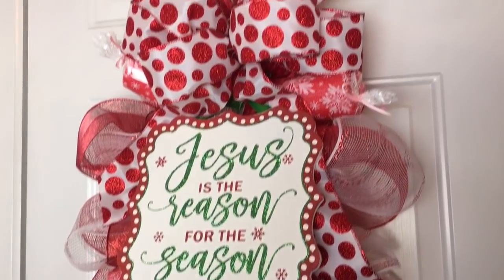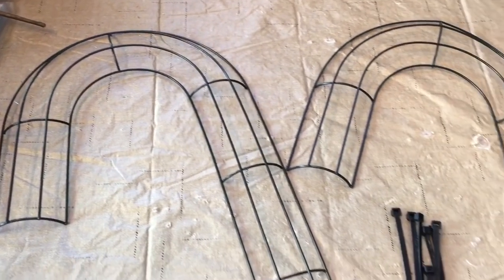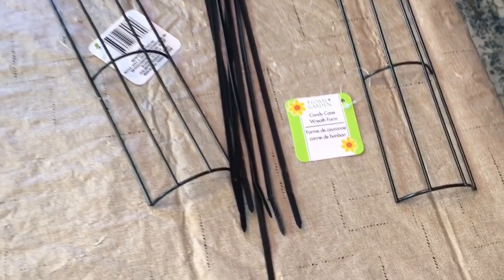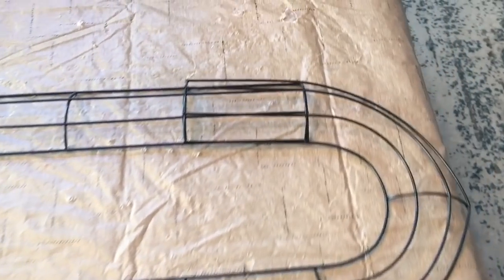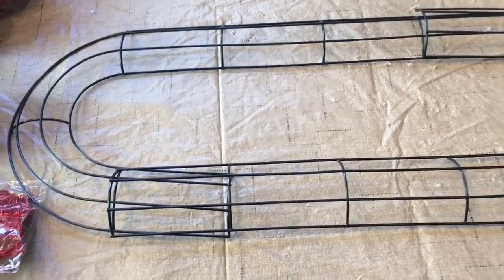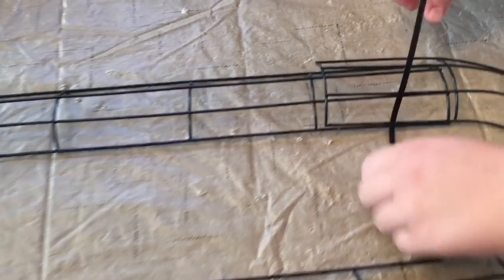In the description box below I will add a materials list for you. You're going to need two candy cane frames from Dollar Tree. You're going to need some zip ties, and you're going to have to bend your candy canes a little bit to make them into the oval shape. Once you have them bent and they line up, you're going to want to take your zip ties and zip tie your two candy cane frames together.